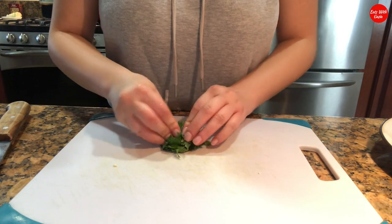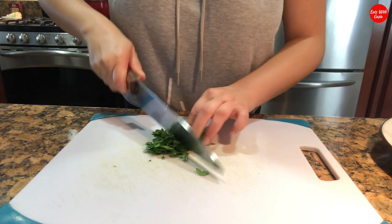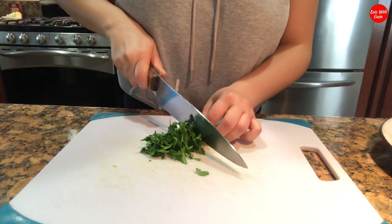I'm chopping a few sprigs of parsley — you can chop more if you'd like. This will go on top of the cauliflower with the dressing.